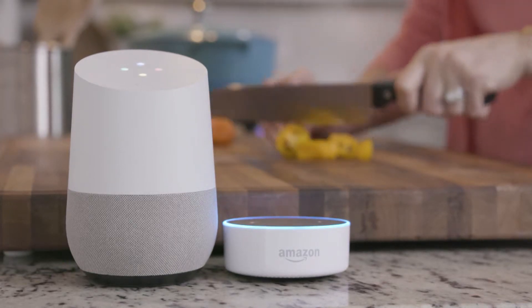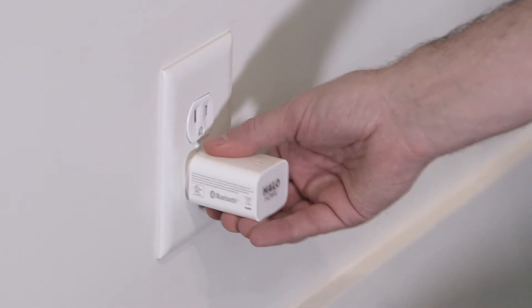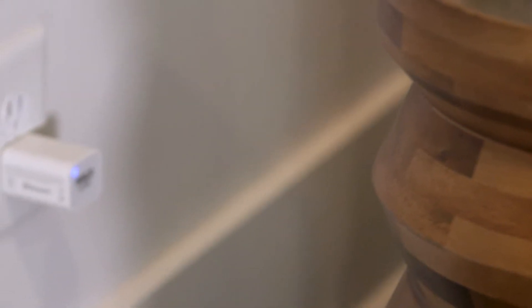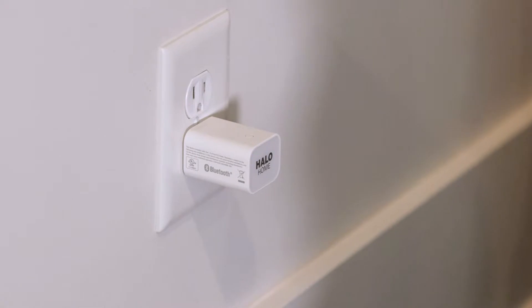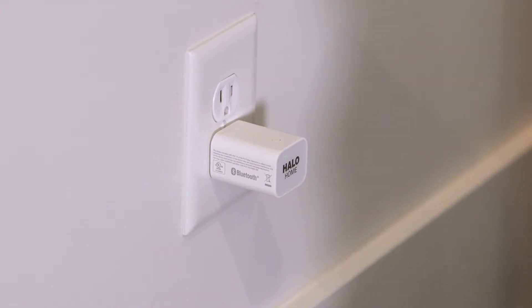To set up the device, plug into an outlet between 5 and 40 feet from the Wi-Fi router, and within 70 feet of any Halo Home device. After a 2-minute installation period, both indicator LEDs should be flashing on the bridge. The blue Bluetooth indicator will flash until the device is connected to the Halo Home app. The green Wi-Fi indicator will flash until the device is connected to the Wi-Fi network.